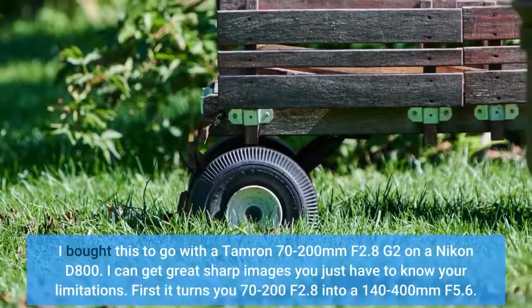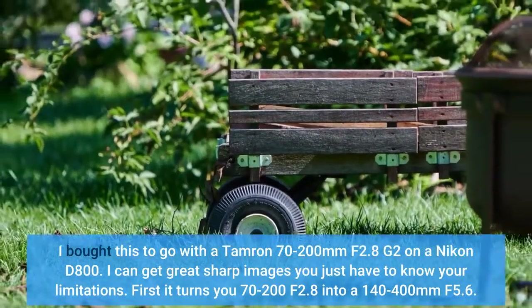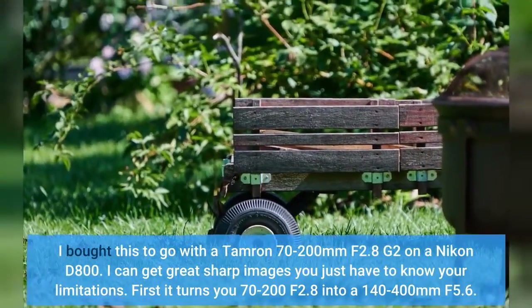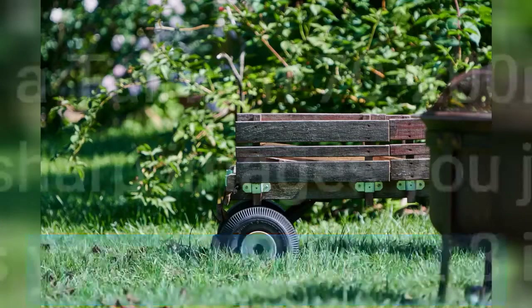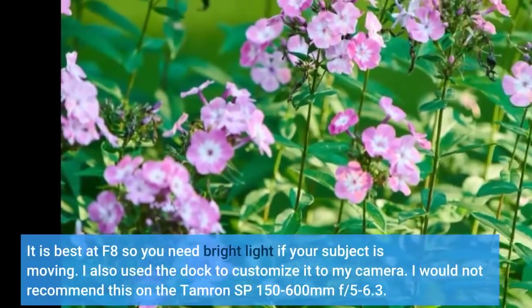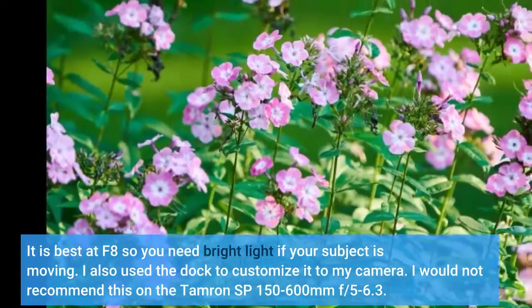I bought this to go with a Tamron 70-200mm F2.8 G2 on a Nikon D800. I can get great sharp images — you just have to know your limitations. First, it turns your 70-200mm F2.8 into a 140-400mm F5.6. It is best at F8, so you need bright light if your subject is moving. I also used the dock to customize it to my camera.